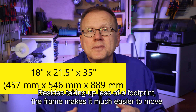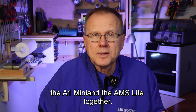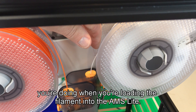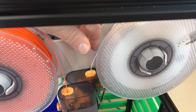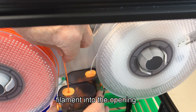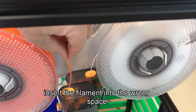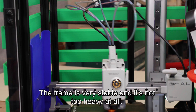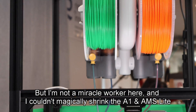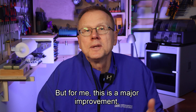Besides taking up less of a footprint, the frame makes it much easier to move the A1 Mini and the AMS Lite together. Also, by having the AMS Lite upside down, it's much easier to see what you're doing when you're loading the filament into the AMS Lite. When it's in its normal position, you have to blindly try to feed the filament into the opening, and sometimes people accidentally insert the filament into the wrong space. The frame is very stable and it's not top heavy at all. I couldn't magically shrink the A1 AMS Lite to the X1 Carbon size, but for me, this is a major improvement.